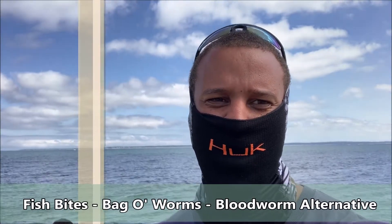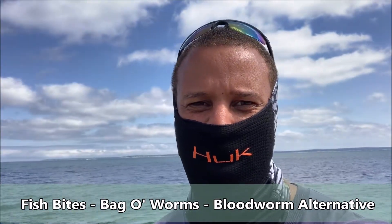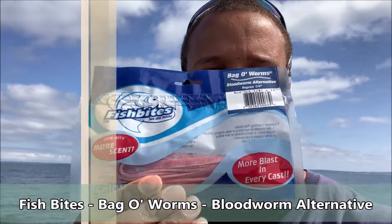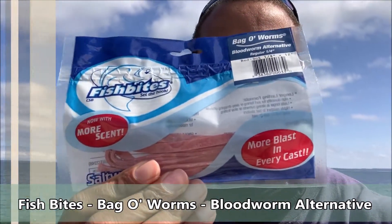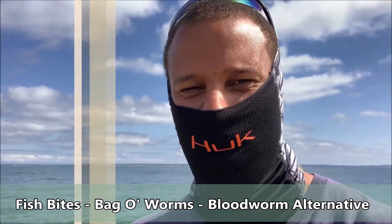So we're here in Apollo, Massachusetts right at the Chunk River and I've decided that right now we're going to try out this Sea Worm Alternative by Fishbites. As you can see, it looks like a piece of tape gum. It's a synthetic alternative that's infused with Sea Worm flavor, just like a Berkeley Powerbait.